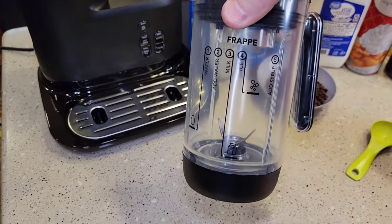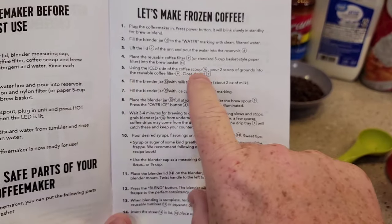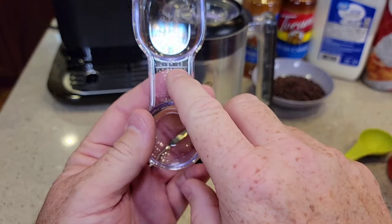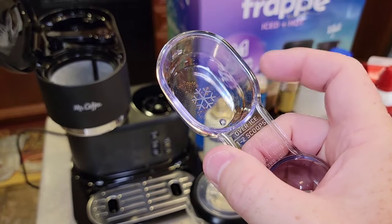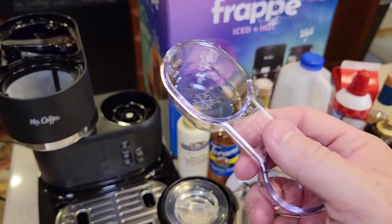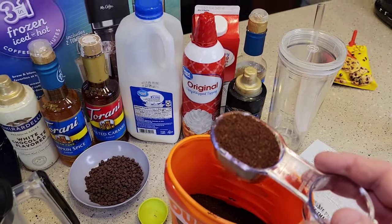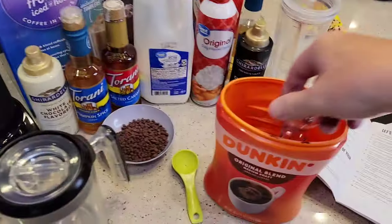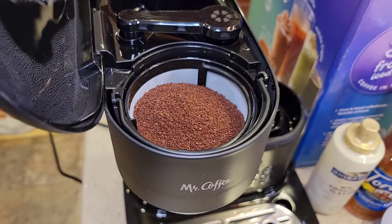The one thing the instructions leave out is the coffee. The directions say to pour two scoops of grounds into the reusable filter — that's two scoops of the over-ice side, which is three tablespoons per scoop. We're going to put two of these scoops right into the filter. Make sure it's nice and level and pour it right there into the filter. Our coffee is installed.